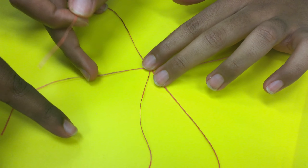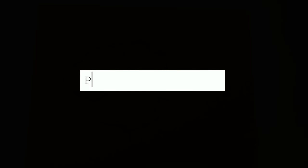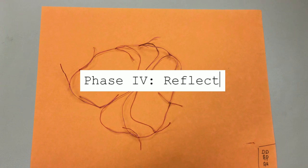The most difficult restraint of this challenge was that adhesive was not allowed. Our group solved this problem by tying the segments together, but the smaller sections were harder to connect.